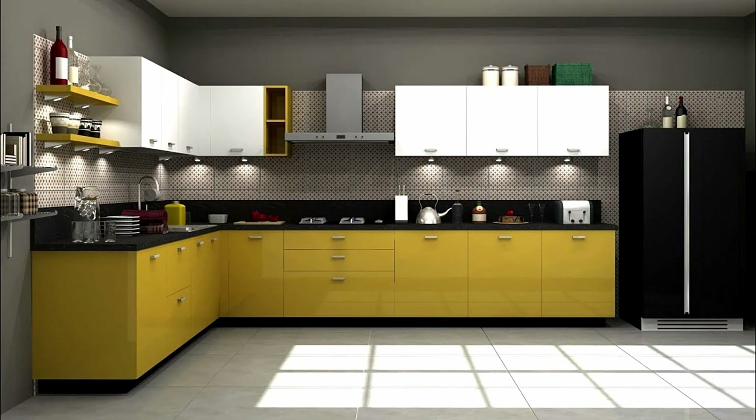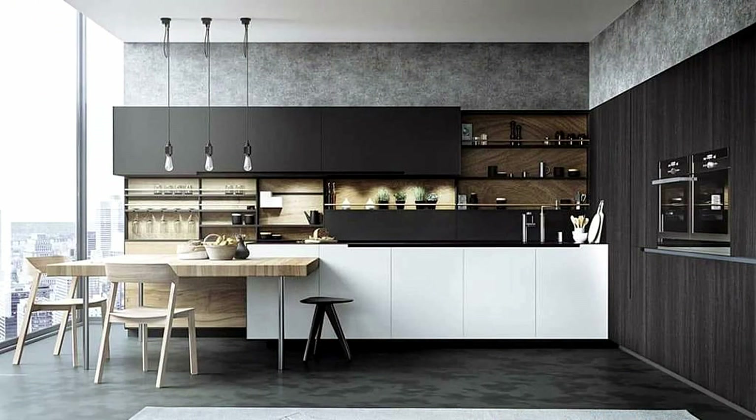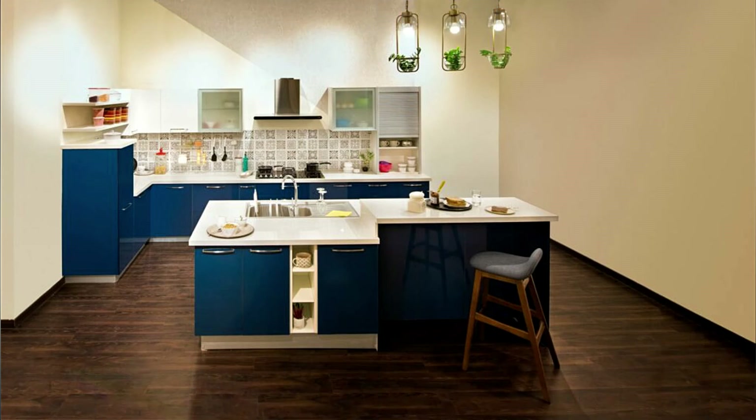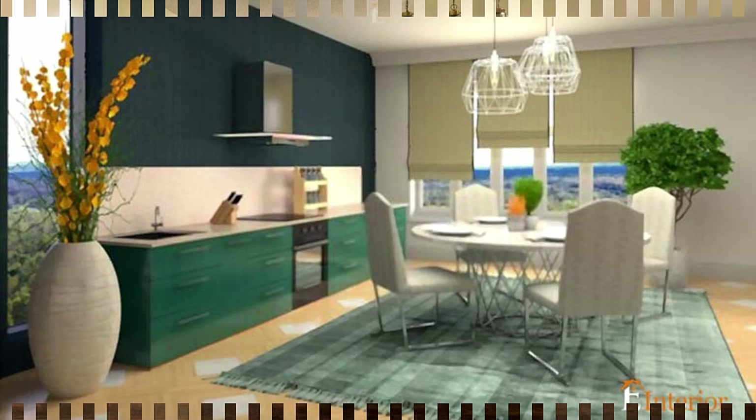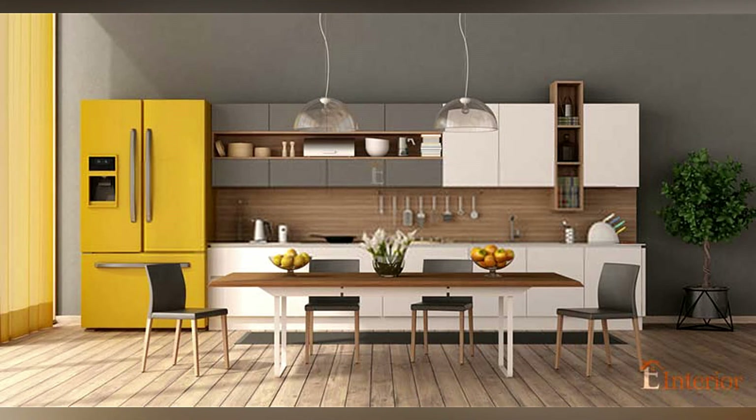Corner space must be considered at number seven. We frequently overlook corners when building storage shelves and cabinets. However, there are various choices for making the most of corner space. Professionals can assist you in customizing your design and maximizing the available area. After all, in the kitchen, there is no such thing as having too much storage.